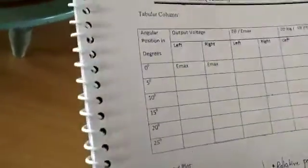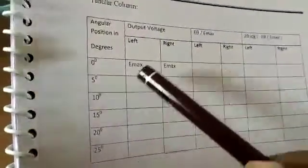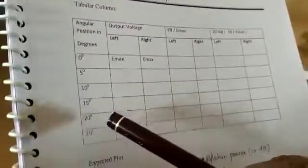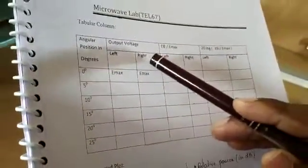As the table rotates, we have to find the output voltage at 5 degrees to the left and 5 degrees to the right, and so on. We can take readings at 5 degrees, 10 degrees, 15 degrees, 20 degrees, and 25 degrees on the left side, and the same process can be repeated for the right hand side also.